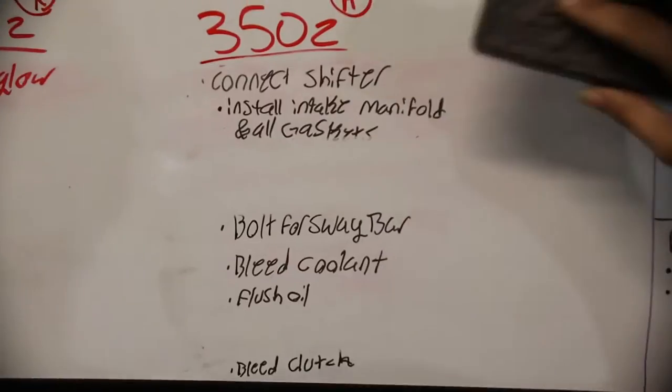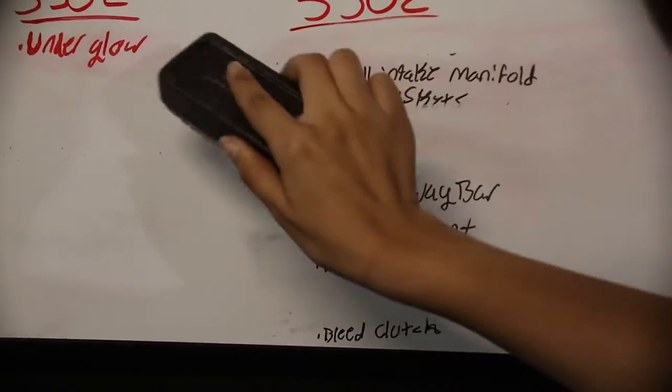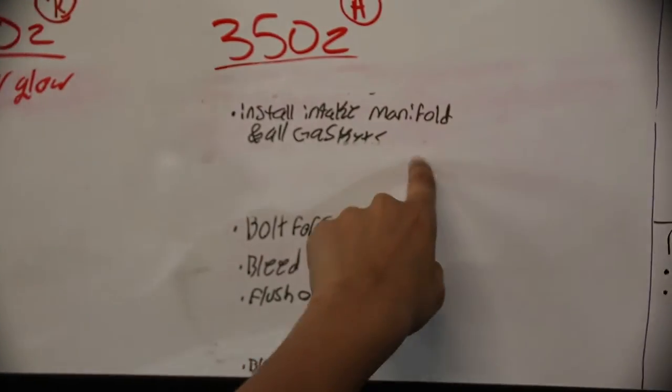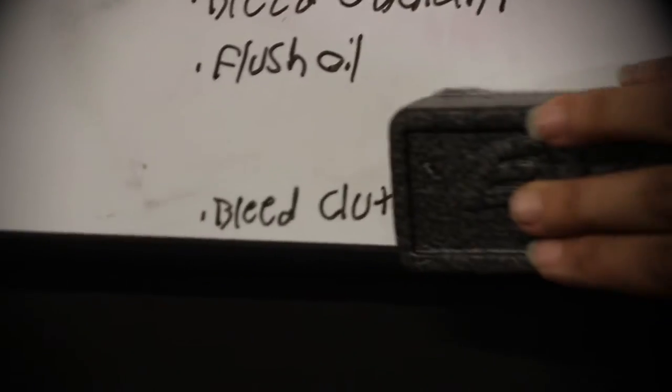All that's left is doing the radiator and bleeding all the coolant. We still have to flush the oil. We connected the shifter. I found a bolt for the sway bar. Clutch and intake manifold are done. Oil flush and coolant bleed are still on the list.